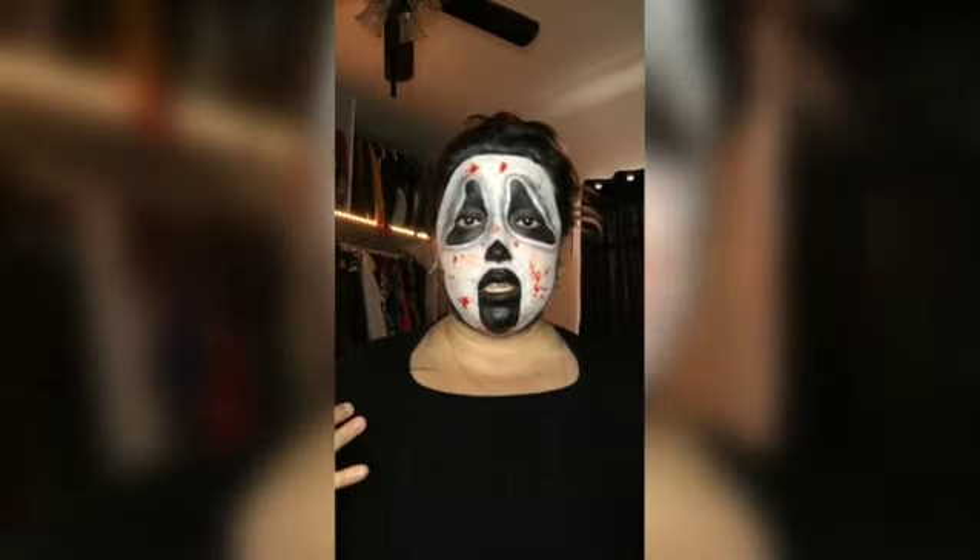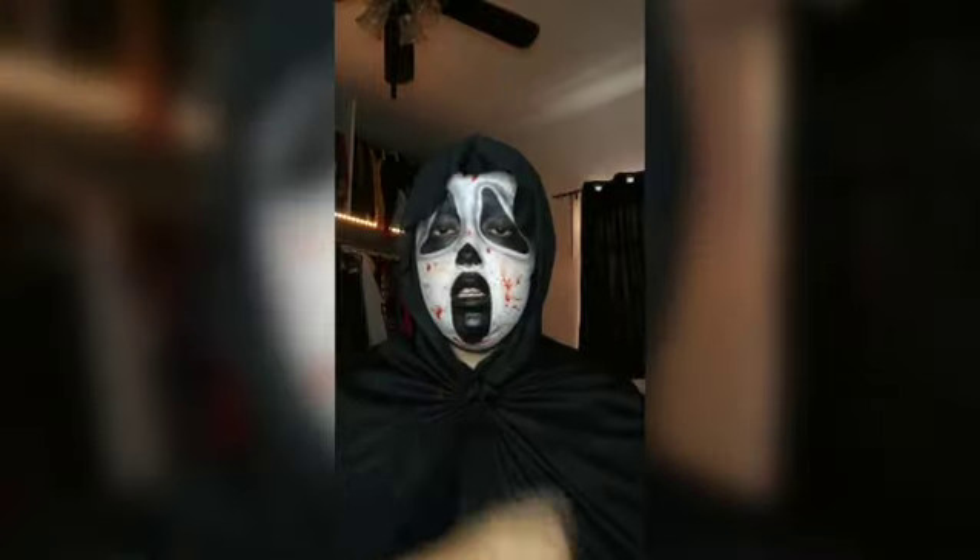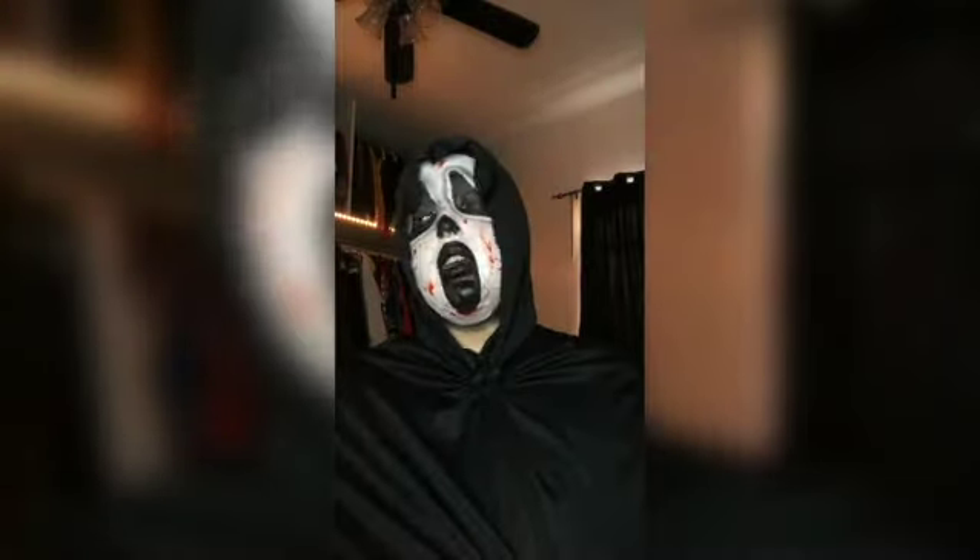This is how the makeup looks. We're going to put on the robe right now and show you the finished product. Honestly, if I would have had a wig I feel like it would have been a little bit better. I did not paint my full neck because I didn't want to go through the hassle of taking it all off, but I did have the robe — so this is how it looks.